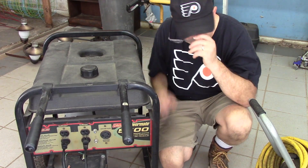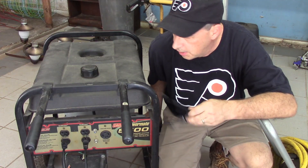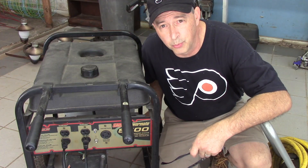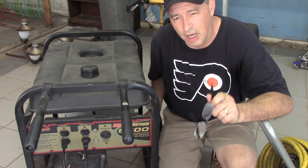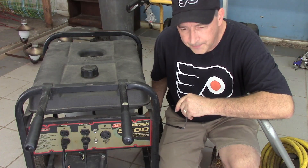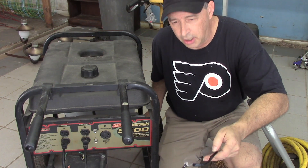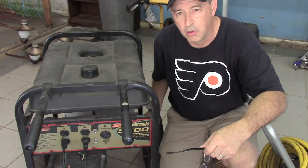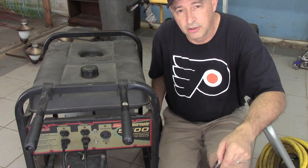Alright, hopefully you can see that. We put on both compressors, which is probably about half the load the generator can handle. It seemed to run pretty good — we dropped about 10 volts. Before we turned them on we had 120V and we dropped down to about 110V, which is not terrible. But I might just adjust this governor spring just a little tighter — I showed you that in the last video — to see if we can get it up to 115 or 120 under load.